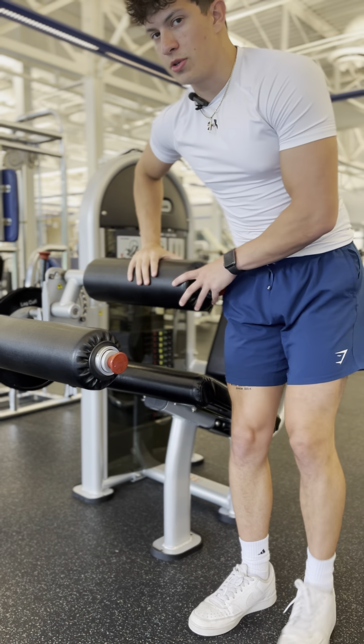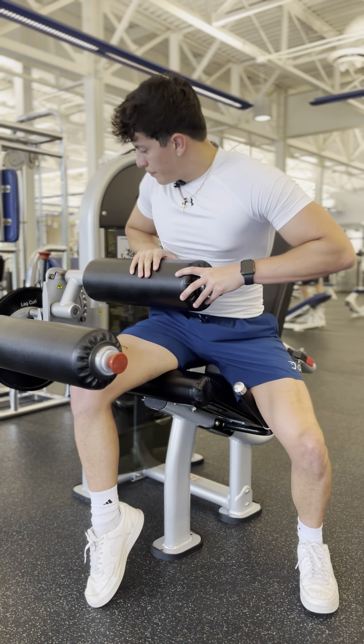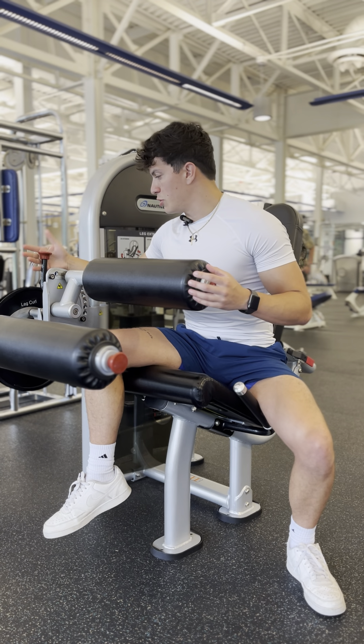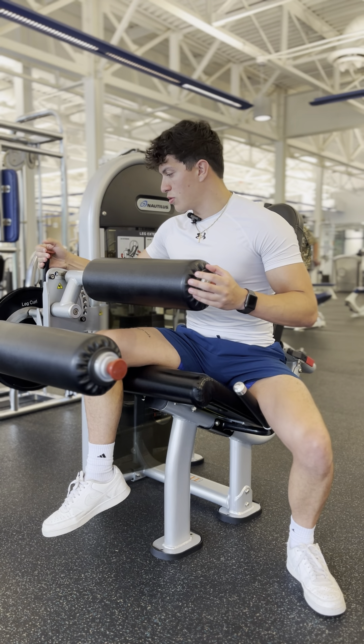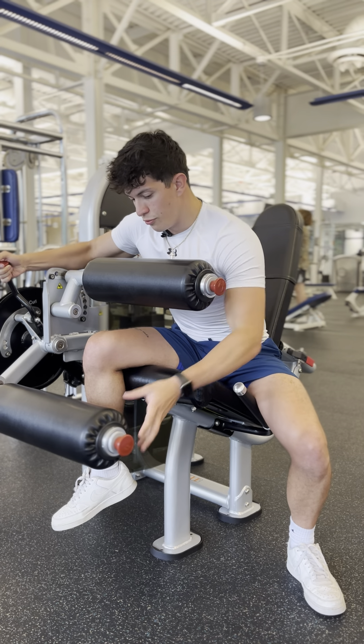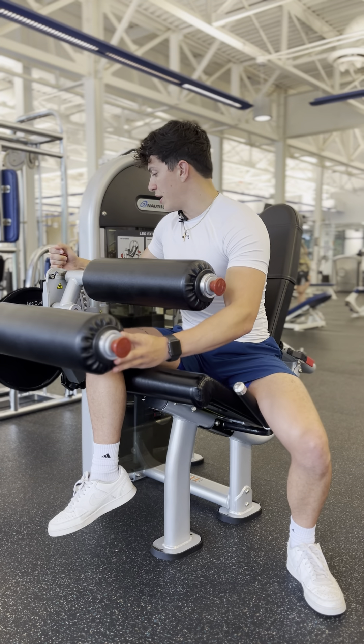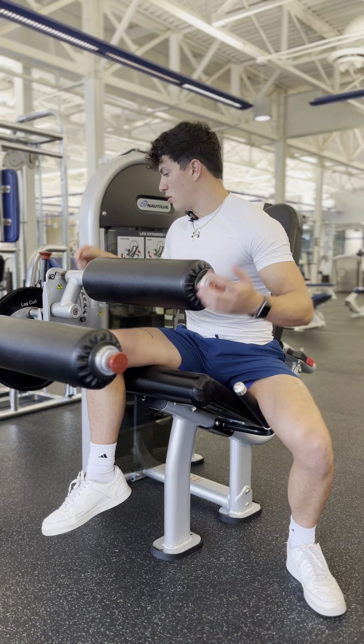The first movement I'm going to show you is a leg curl. To adjust between a leg curl or a leg extension, you just pull this lever here towards you, and then you can move this pad either down or up. For leg curl, we want that pad up to the leg curl section.